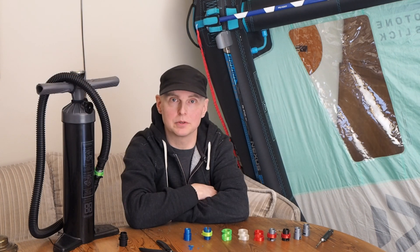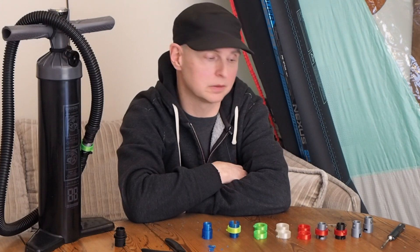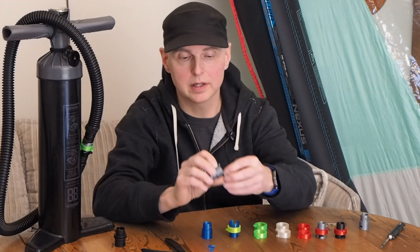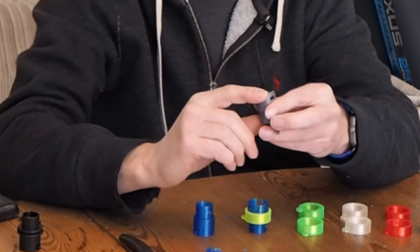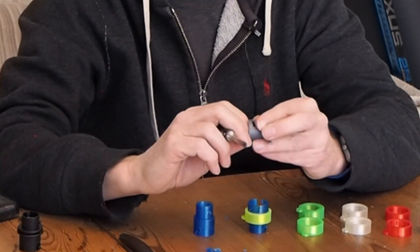We used these adapters from around the middle of last summer and we had really good results with them. The only thing is that when the weather gets cold there's an increased risk of the PLA actually shattering — you can see it having happened on this one here — and it usually breaks around the slot here at the end of the slot.